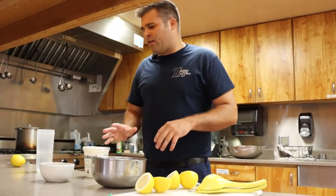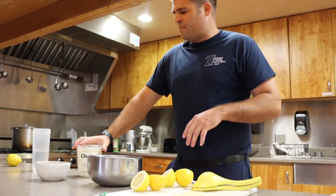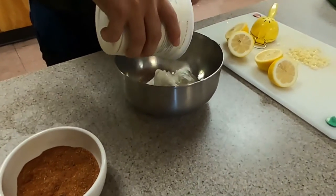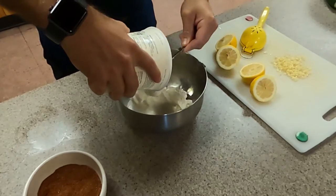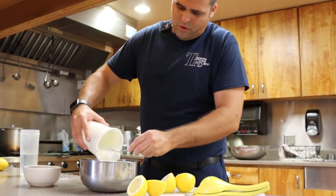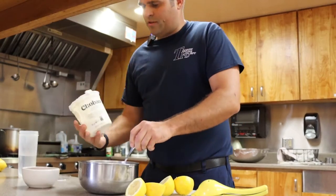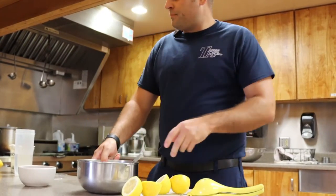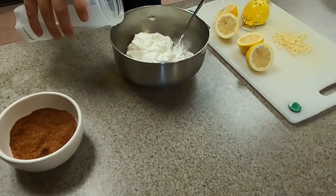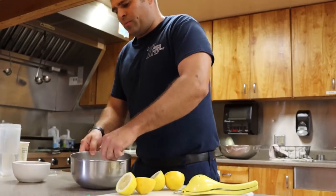Next up we're going to make our sauce for the Greek feta bowls. I like to use sour cream or non-fat Greek yogurt. Since we're at the station, we're using a large tub of non-fat Greek yogurt — just pour that into your bowl. The more the better. You can use this sauce on a lot of different meals so if you have leftovers, not a big deal. I like to start by watering it down just a little bit so it's more of a sauce consistency or a creamy consistency as opposed to the thick yogurt, so we're going to add a little bit of water.